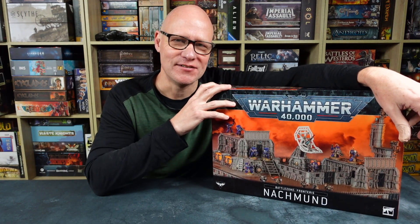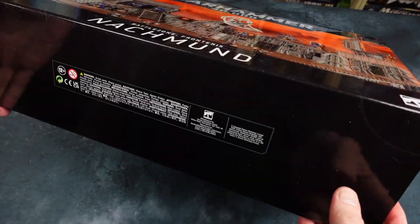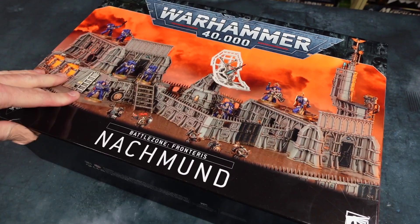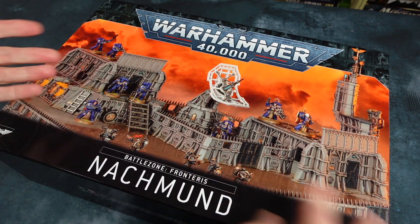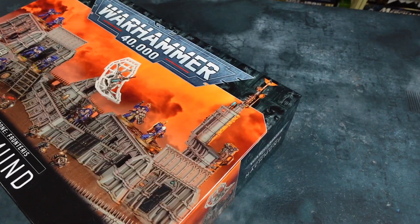Stay with me, and I hope you enjoy this video. Let's get started. The first thing you might notice is that all this terrain comes in a beautiful, thick, cardboard, glossy box. And this is great because I love storing things in their original boxes on my shelf. So this is a great box to store terrain in, or Warhammer 40,000 figures, or anything you like, really. It'll look great on your shelf, and it's hard-wearing.